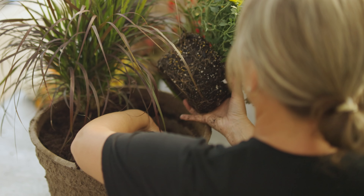Next on the side, I'm going to do this coral bells. Great fall color with this one. And I'm going to put this at a little bit of an angle so it can spill over the side some.